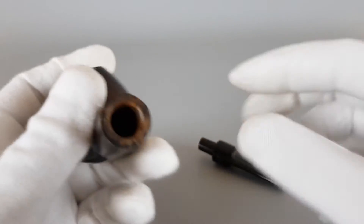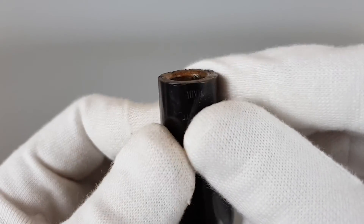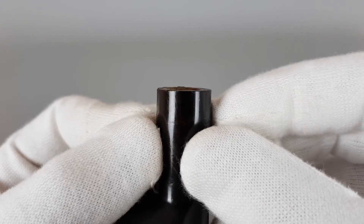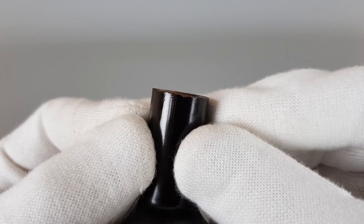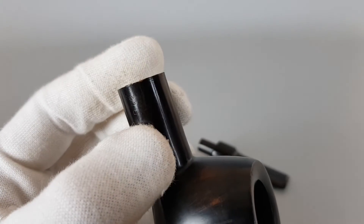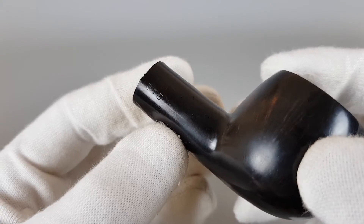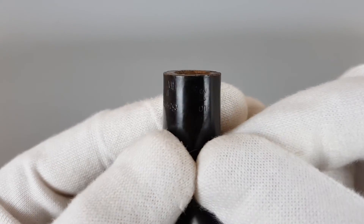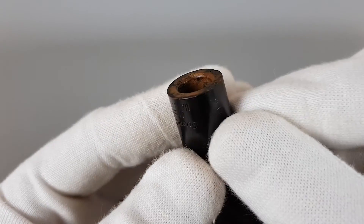Let's show that shank. The shank's edge looks like it's just slightly worn off, mostly there. No cracks or splits. Also I forgot to mention that this is shape number 315.